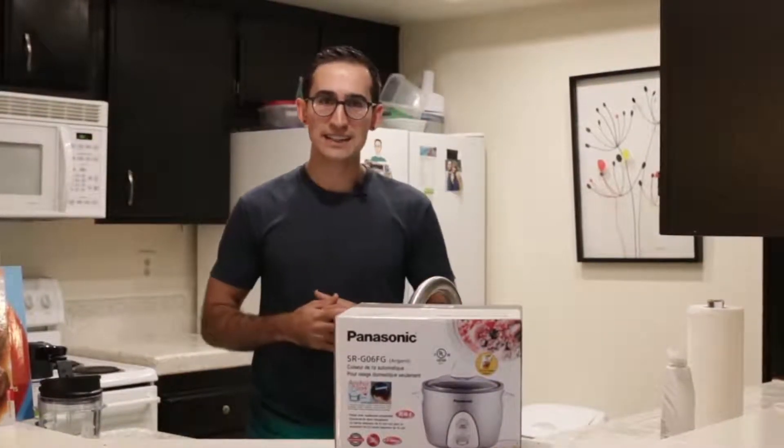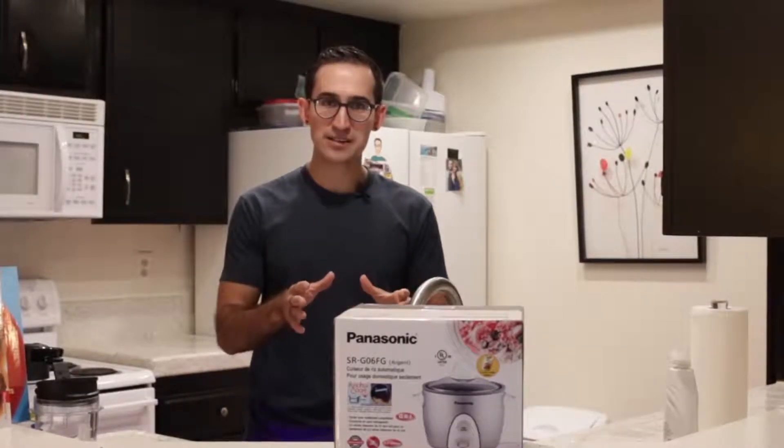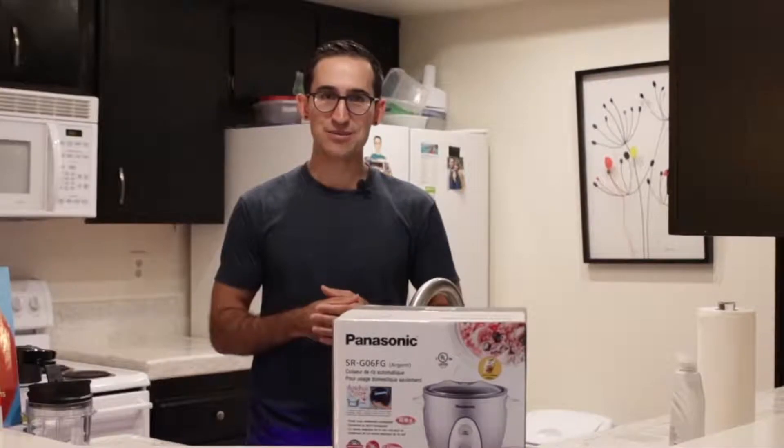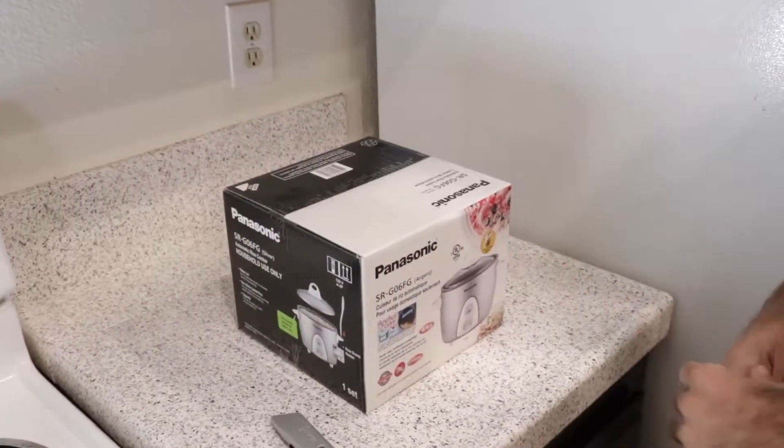Why don't we take a dive in today — we'll do an unboxing, talk about the features, and ultimately get into cooking some rice. Let's dive right into the unboxing.